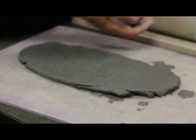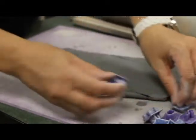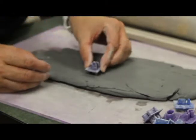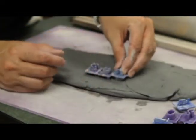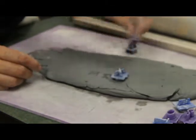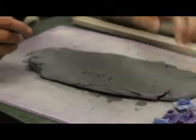Another option is there are letter and number stamps that you can use. If you would like to stamp a word into your piece, these aren't cookie cutters — you don't want to punch all the way through. You can set up your letters and press them in. I made the word MRB on it, and it makes a nice letter impression.